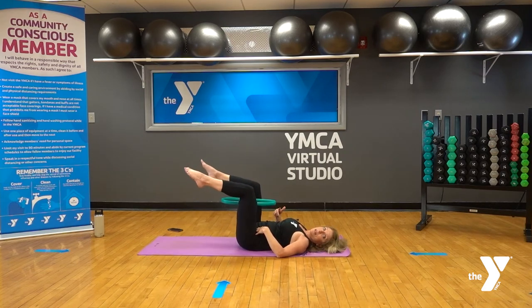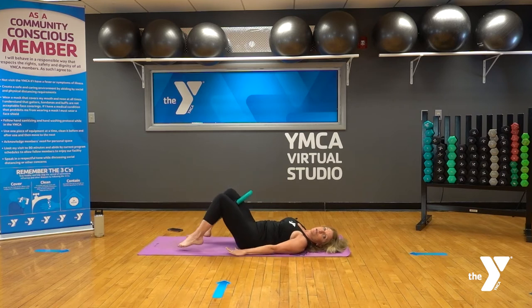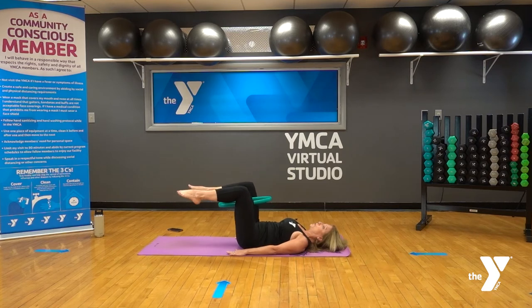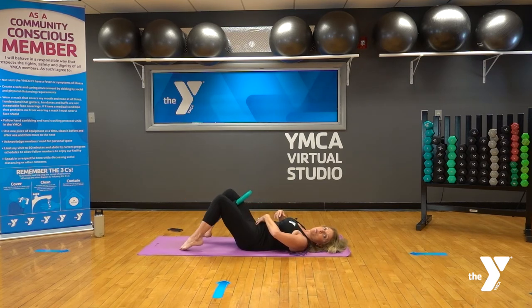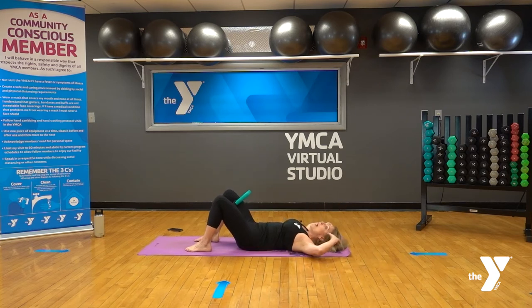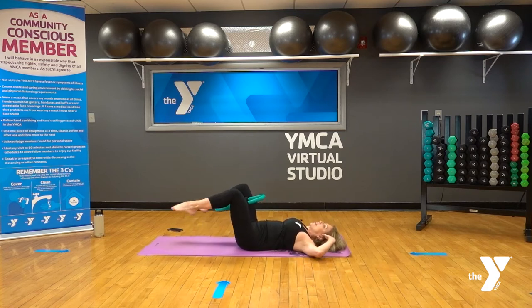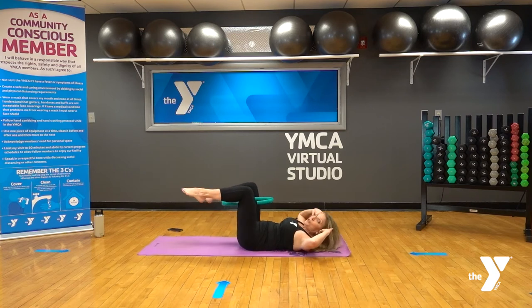Hands right down by your side, squeeze the ring, exhale and lift the knees over the hips, then inhale to lower. Exhale, lift knees over the hips; inhale lower. Pull the belly button in tight, low back close to the mat — no arching, nice neutral spine. The hard part when coming down is keeping that low back close to the mat. Now combine it: fingertips to temples, elbows wide. Exhale, curl up and lift the knees overhead; inhale to lower. Squeezing the ribcage right to the hips.